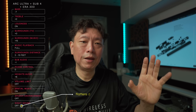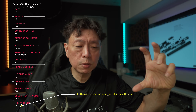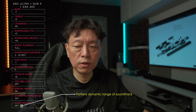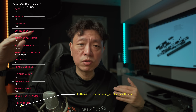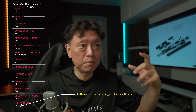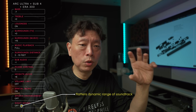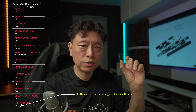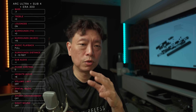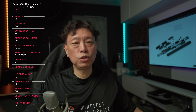Night sound flattens the entire dynamic range. Dynamic range is the difference between the loudest and softest portions of your music or soundtrack. Ideally you want a big dynamic range — quiet scenes quiet, loud scenes loud — so you can enjoy your home setup like a movie theater. Night sound makes soft sounds louder and loud sounds softer for a more consistent volume, but this is not enjoyable for critical listening. Just turn it off.